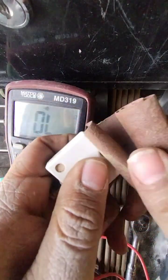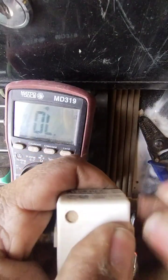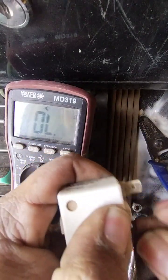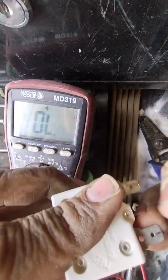If you aren't sure you're getting a good connection, you can always give it a good scratch to get to the clean metal, as I'm doing here. Good clean metal, as you can see.